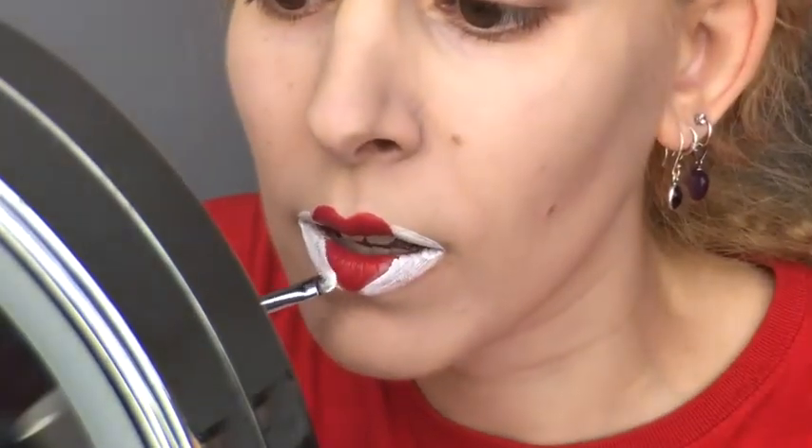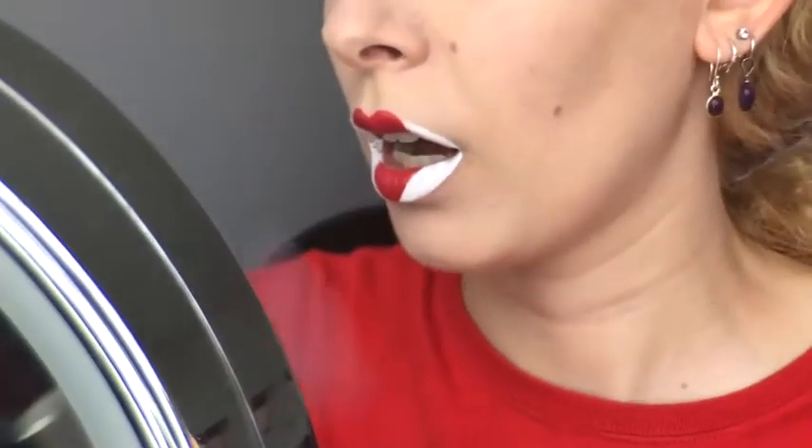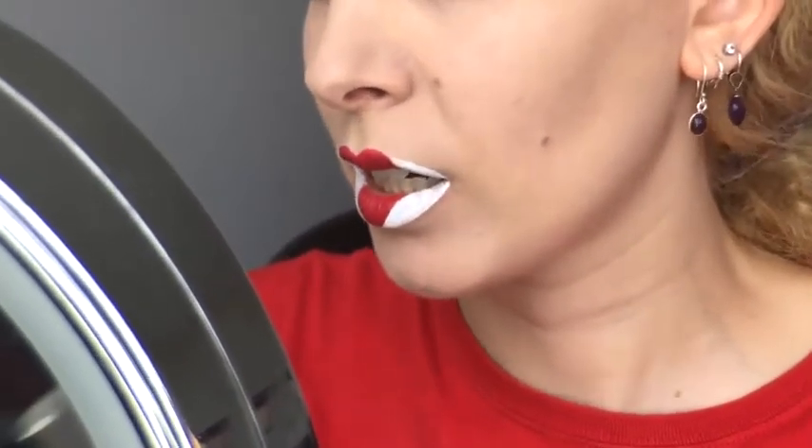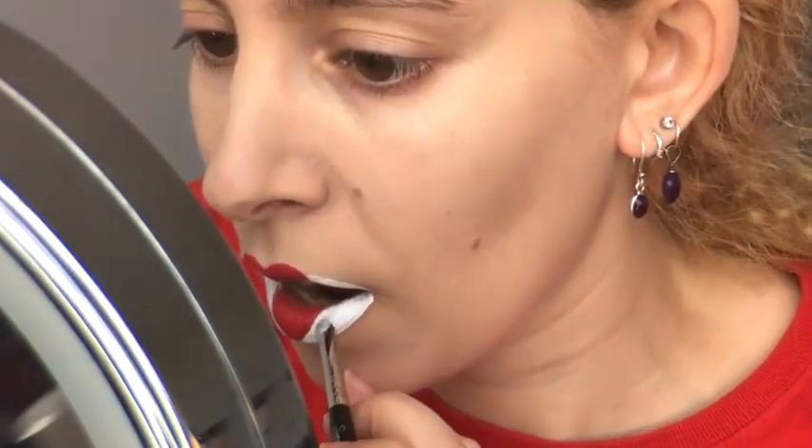That's why I'm starting with the lighter shade and then finishing with the red for the details. After the first thick layer, I fanned my lips to dry the liquid lipstick, and then went back in with Druglord to layer up the color and get even closer to the heart shape.